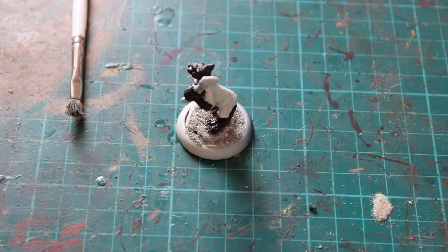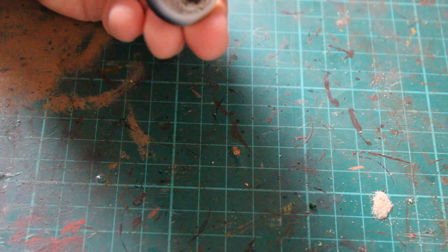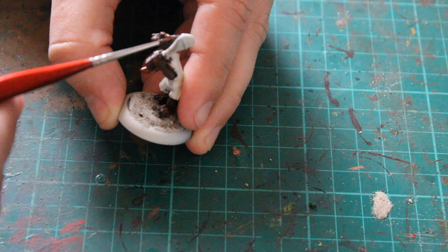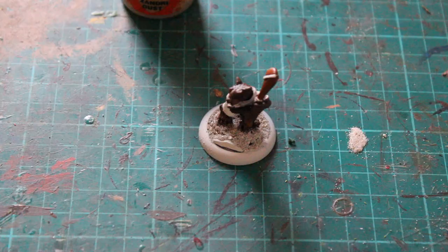What I then did was get the Mornfang Brown and gave a bit of a dry brush essentially over the whole model just to bring that colour up. I concentrated a little bit more over the tops of the eyes. At this point I also painted his weapon — it looked like a big lump of wood that he was swinging around — so I did that with Mornfang Brown as well, just so it stood out from the rest of the model.